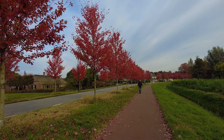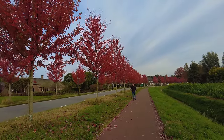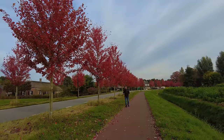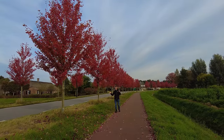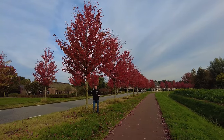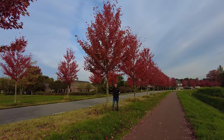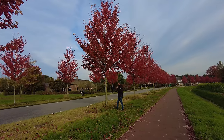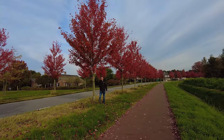This is Acer × freemanii 'Autumn Blaze'. The entire Freemanii group are hybrids of Acer saccharinum and Acer rubrum, and there are more cultivars in this group. Autumn Blaze is a quite fast-growing tree that can get up to 12 to 15 meters in height and has a broad pyramidal crown. Because it has some saccharinum genetics, it can grow on soils with a somewhat higher pH than a normal rubrum tolerates. It also has a more orange-red autumn coloration — a very nice healthy tree, especially for broad avenues.